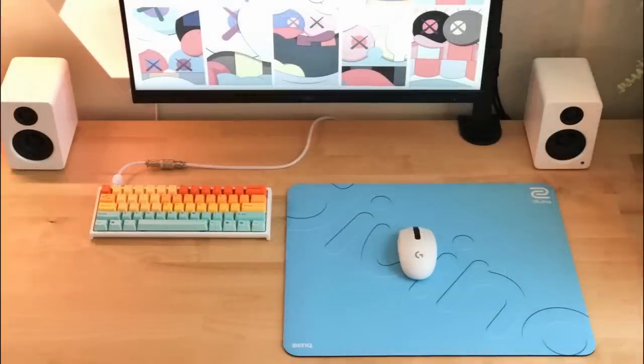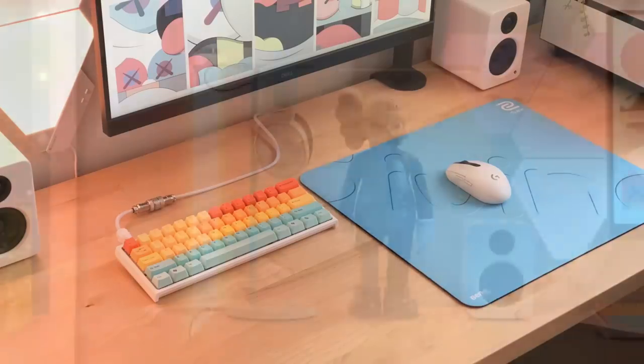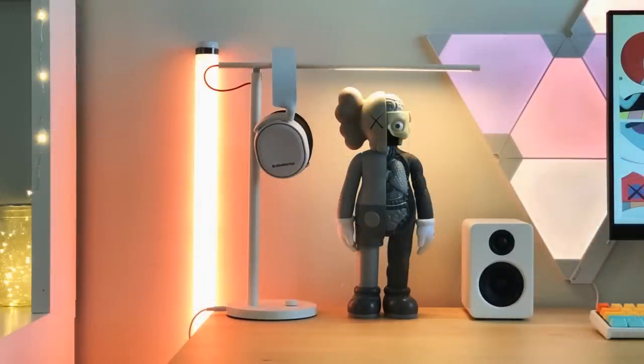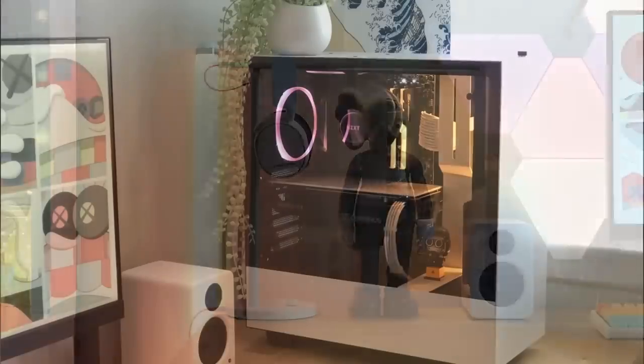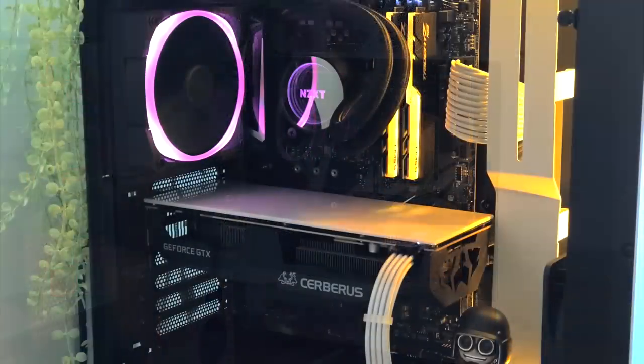For the peripherals, we have the Ducky 12 Mini RGB with a Taihao Hawaiian keycap set, and the mouse is the Logitech G305 Lightspeed, tying that light blue together with the Davina GSRSE blue mouse pad from Zowie — going to accent some of the colors in the keycap set. Over to the audio gear on the left side of the desk, we have the Kanto YU2 in matte white and the SteelSeries Arctis 5 headset chilling on the lamp for a makeshift stand. For the PC, the NZXT H500 case in white. Inside, the Intel i5-9600K CPU with the NZXT Kraken M22 AIO, 16GB of G-Skill Trident Z RGB RAM on an MSI MPG Z390 Gaming Edge AC motherboard, and the ASUS Cerberus GTX 1070 Ti graphics card. A really clean build inside.